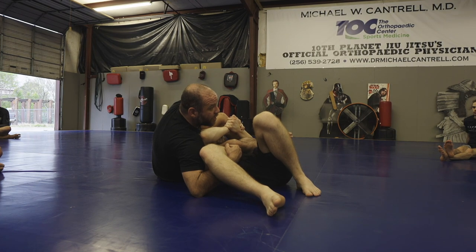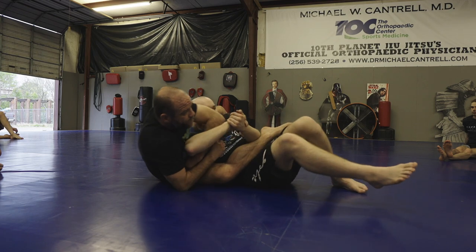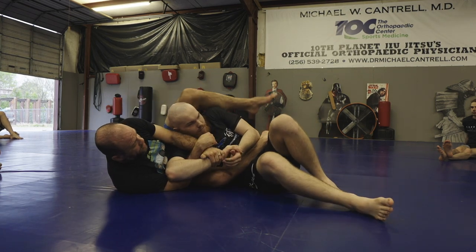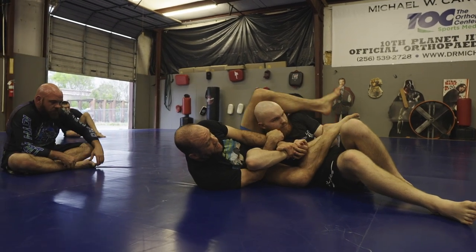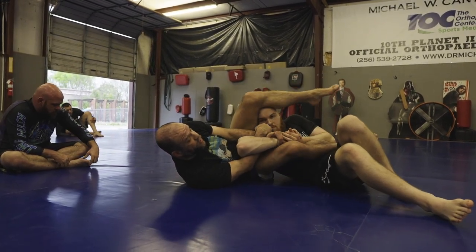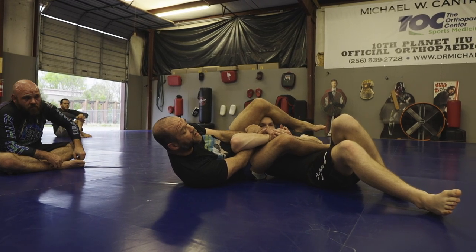I want the leg because I don't want him to just turn to his knees. If I get over into a good position like this and I stay on the arm — this is great, you get a lot of arm locks — but there's nothing stopping him from turning to face me.